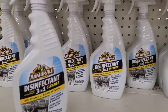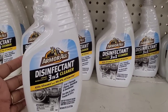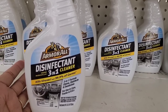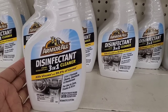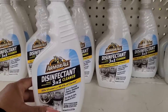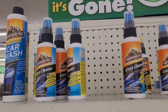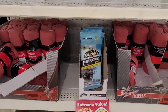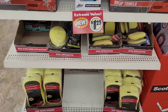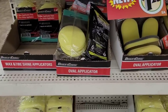Over here on this end cap I got this Armor All disinfectant three-in-one cleaner — it says kills viruses and 99% of germs. Three-in-one formula: cleans, disinfects, and deodorizes for use in cars, trucks, and RVs. There's some little glass cleaner, some car wash, towels, disinfectant wipes, car wash sponge, and applicators.